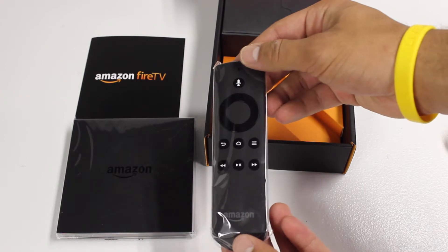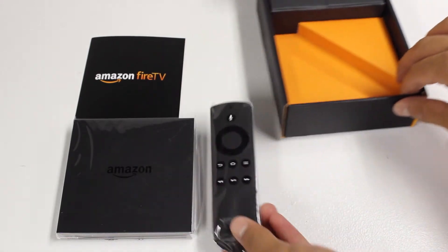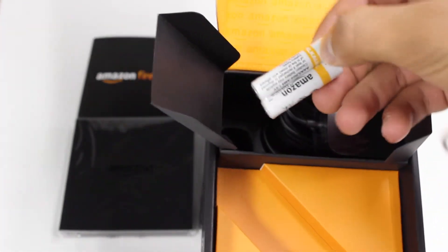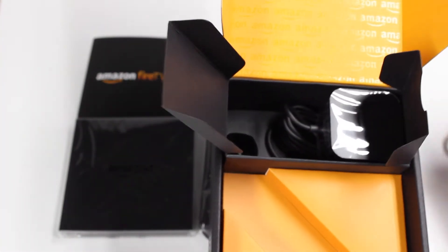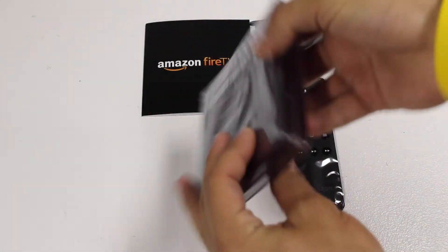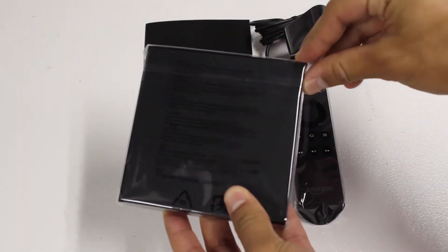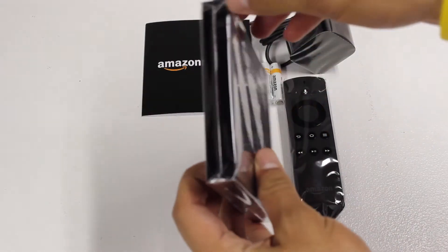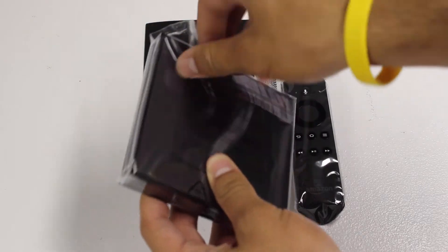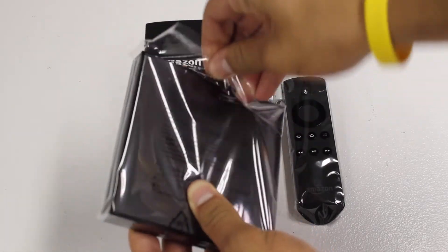Here we have the voice-controlled remote, which makes this Fire TV so special. Going more into the box, we have two batteries — thank you Amazon for including those. We also have the power adapter for the Fire TV. So basically everything we need is there, except for that HDMI cable, so make a note of that if you need to pick one up.